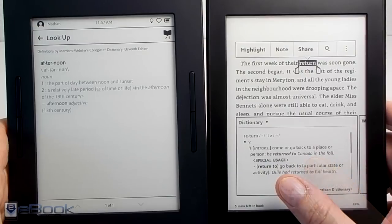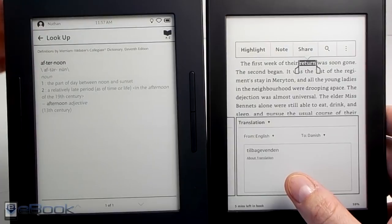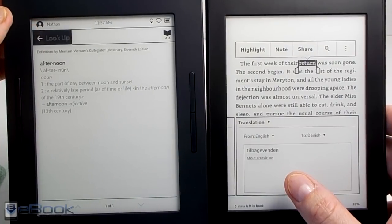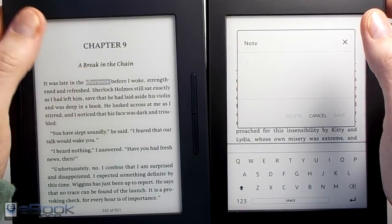They both have the dictionary. On the Nook, if you open the full dictionary they use lighter text for some reason. On the Kindle you have the dictionary window, and you also have Wikipedia and translations you can swipe to as well. You don't really have any translation features or Wikipedia lookup on the Nook.